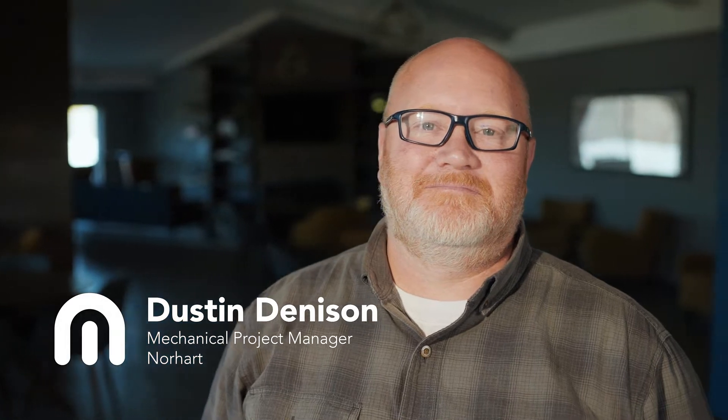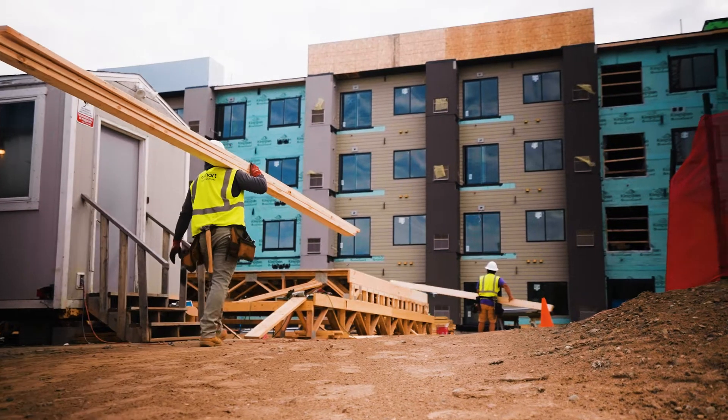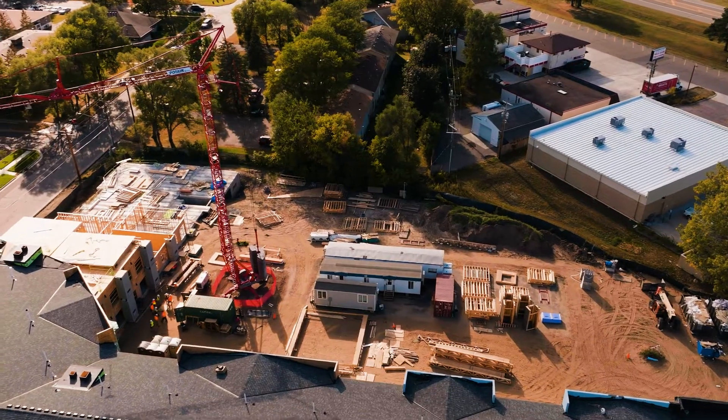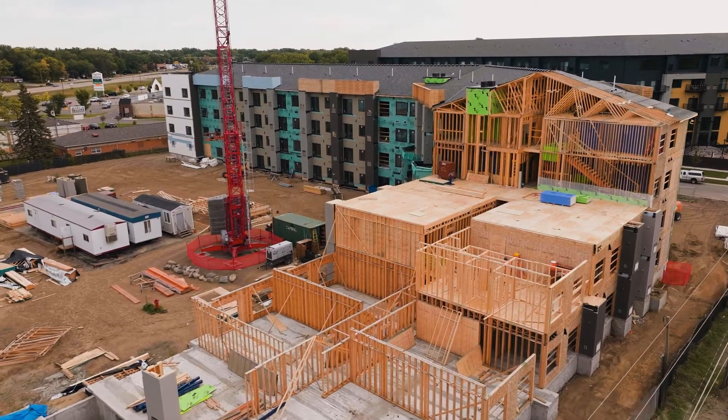My name is Dustin Denison and I am the project manager for Norhart Construction. The project we're working on is Lexington Lofts, a multi-family luxury apartment. We have approximately 321 units.